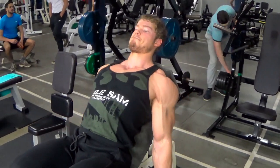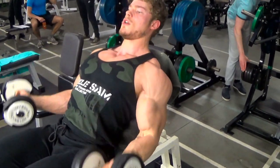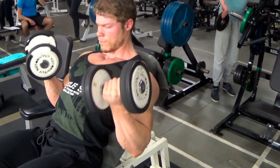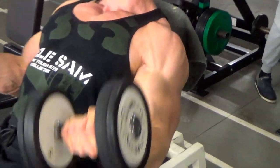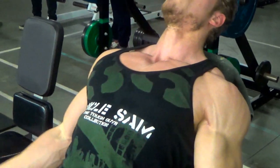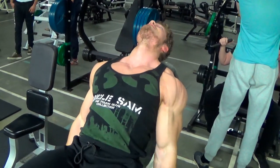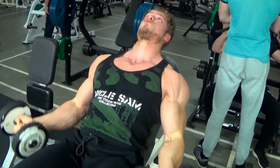Now for a more interesting exercise. This one is to emphasize the peak of the bicep, as well as putting a lot more tension on the biceps compared to a regular dumbbell curl. You cannot go heavy on this one though — just concentrate on the contraction and the stretch. Feel the tension. The more you feel it, the more you'll get out of this exercise.